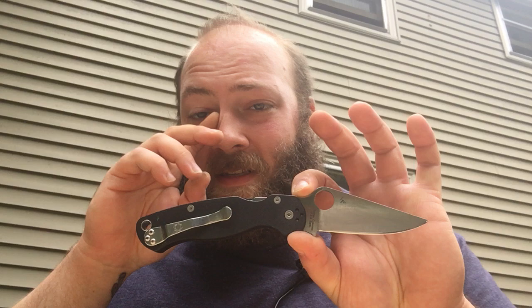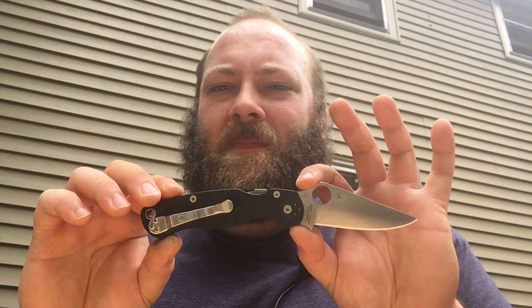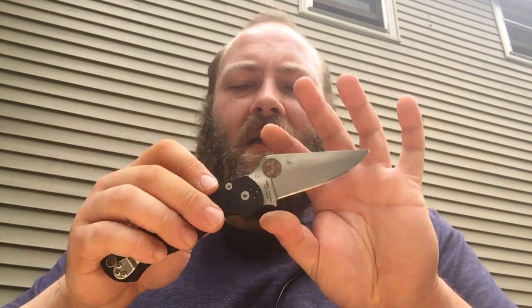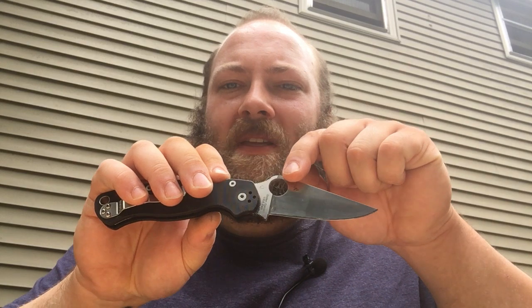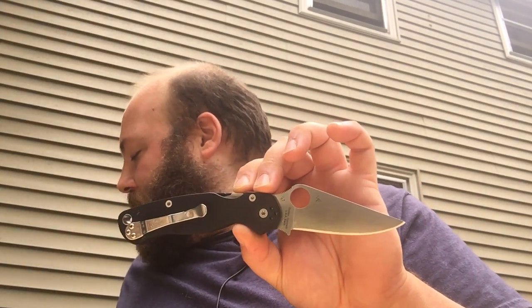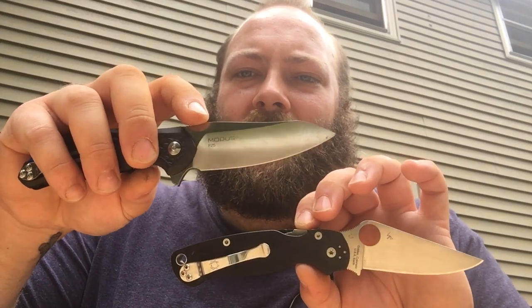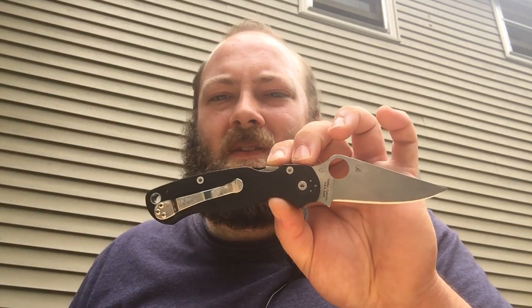I just want to specify this does not have the factory grind on it. Whenever I get a knife, I put my own edges on them. I did put a mirror polish on this one and this thing is extremely slicey. This knife has a full flat grind, which means the thickness of the knife at the spine tapers all the way down. Unlike the Steel Wheel Modus, which has a high flat grind — it only starts to taper down partway, whereas with the full flat grind it tapers from the spine all the way down to the edge.